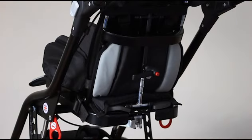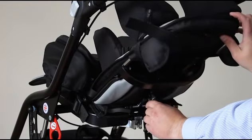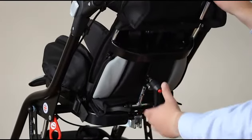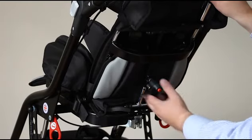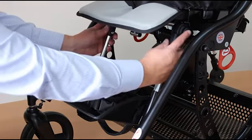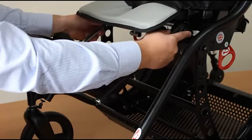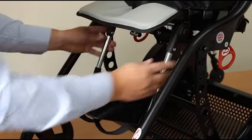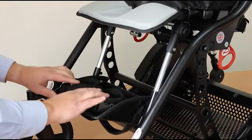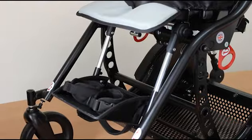The backrest on the seat unit also reclines — undo this handle, release the pin, select one of the pre-set positions in the backrest recline, and once you've set the correct position, wind this in to secure the backrest properly. The footrest on the tandem buggy is adjustable — press these buttons in to release it into the desired position. The footrest itself folds up for loading and unloading, and we can fit a variety of angle huggers and foot straps on the footboard to secure the feet.